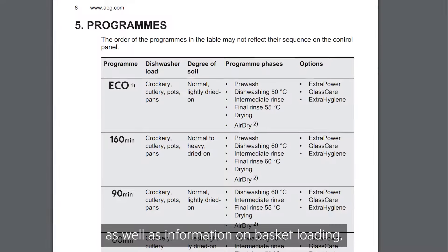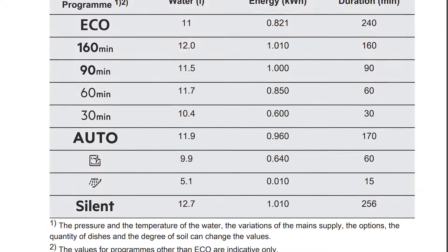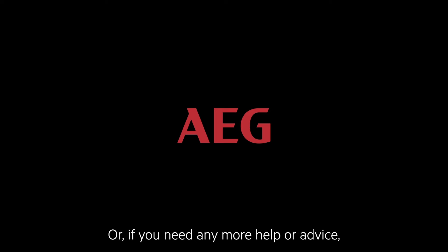You'll also find information on basket loading, cleaning the appliance, and how to activate extra features. Or, if you need any more help or advice, our consumer care team will be happy to help.